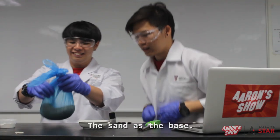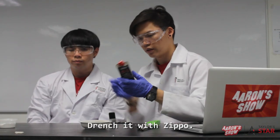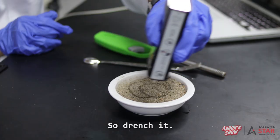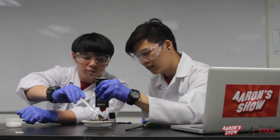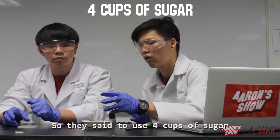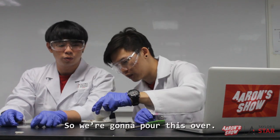The sand is the base. We drench it with Zippo or lighter fluid — more, more, more! So they said to use four cups of sugar and one cup of baking soda, so we're just gonna pour this over.